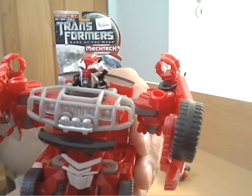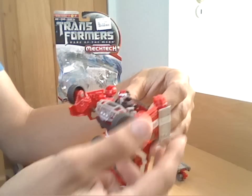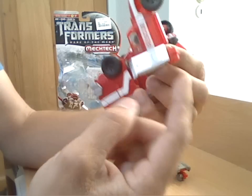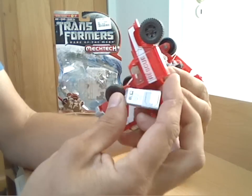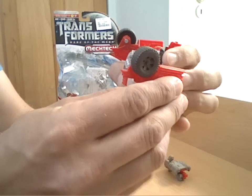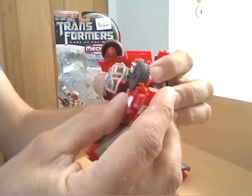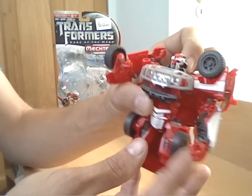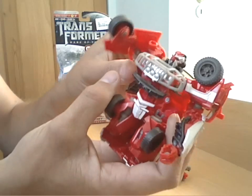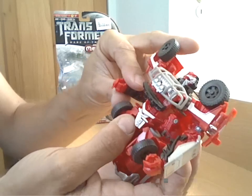It doesn't have a light pipe - you know how he looks like he has with a sort of semi-clear rear section on the head - it doesn't really show any light through, but not too bad. Getting back to his arms, all you really need to do is take this silver section and hinge it down and round - that forms his lower arm - then take the front section of the wheel and just bend it round and back to the shoulder. That's his arms done - quite a nice simple little transformation to the arms.